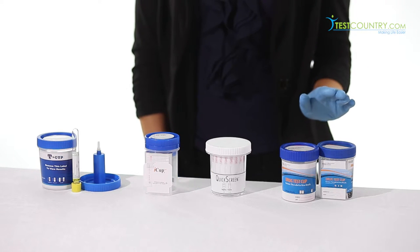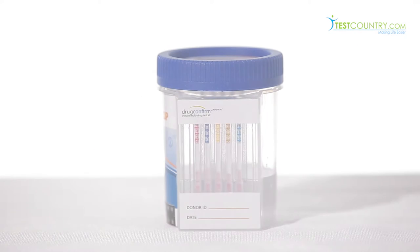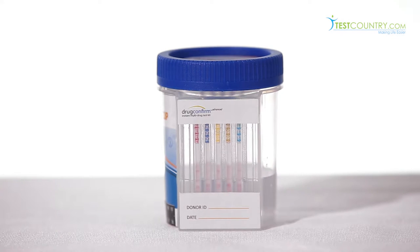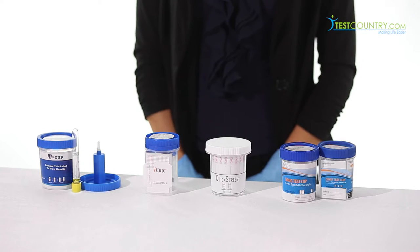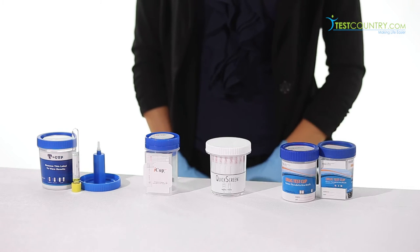Our own Drug Confirm Advanced Cup is fully customizable and can screen for up to 14 drugs in a single test. The cups are also available with the 80-hour ETG alcohol test, synthetic marijuana — also known as K2 Spice — and adulterant testing variations. Drug Confirm Advanced is also available in a flat panel version, which makes photocopying results easy.